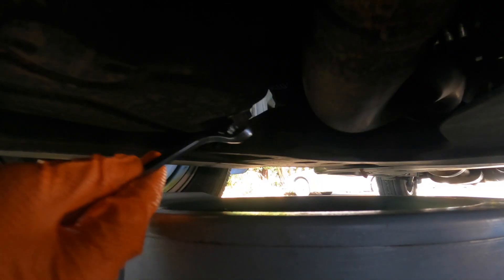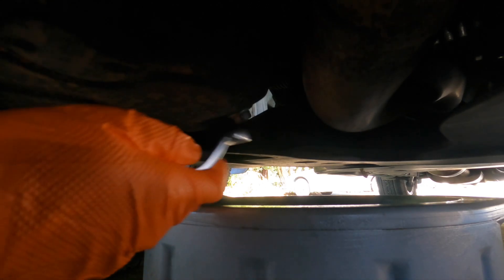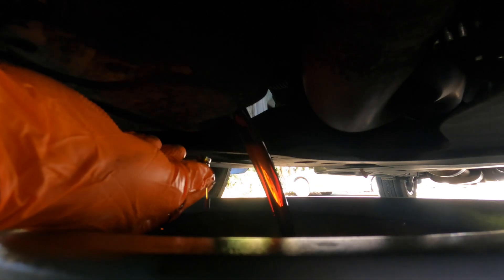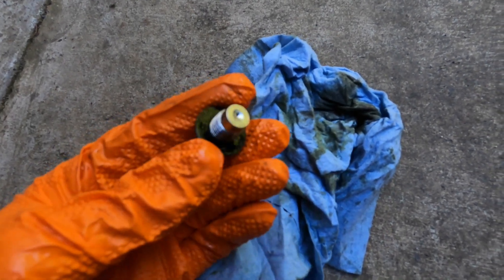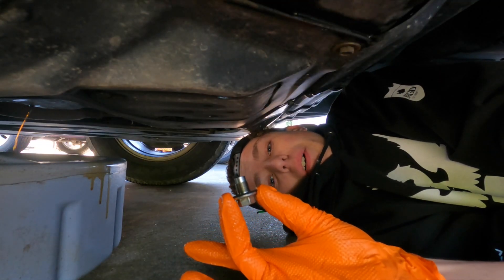It's just a 14 millimeter on the drain bolt — not too tight. And there it goes. No metal shavings. Looks good. O-ring looks good. Now we're going to put back in our drain bolt. It's just down to a little trickle now and it's been like that for a while.